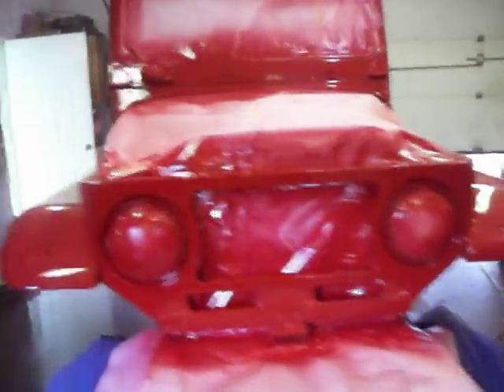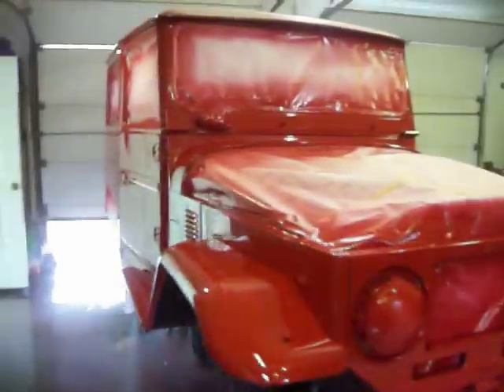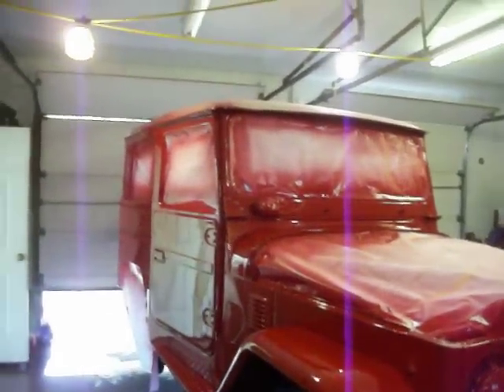So there we go — one more time: FJ40 Toyota in brilliant red. Hope it drives you guys crazy. I'll come back and do a video once it's all put together and on its wheels. You guys take it easy, keep watching, and I'll see you then.